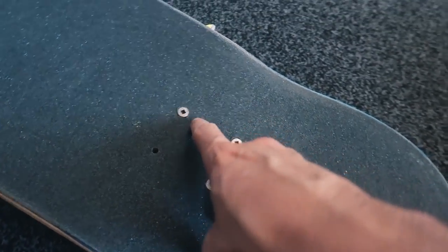My least favorite part about setting up a board is doing the trucks — breaks my wrist every single time. Also whenever you're doing your bolts, you want to tighten them diagonally: this one, then that one, then that one, then that one. This is just going to make sure that your trucks tighten evenly and it's not going to be tighter or looser on one side.